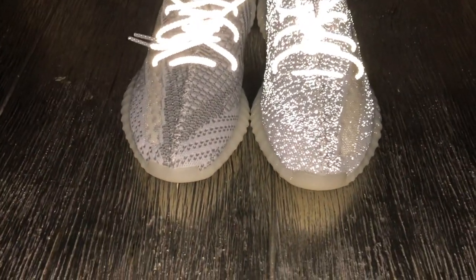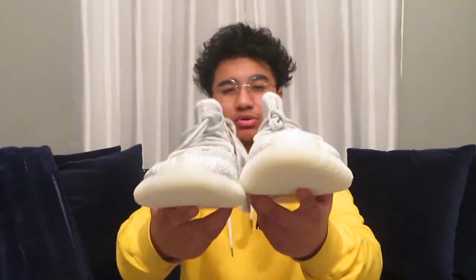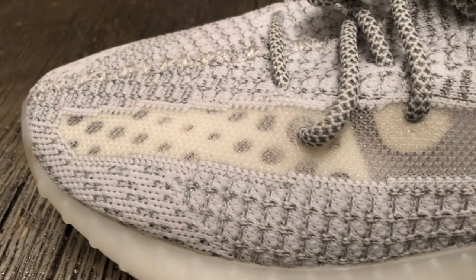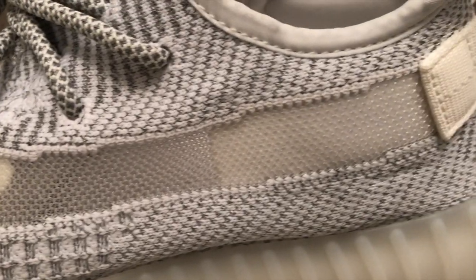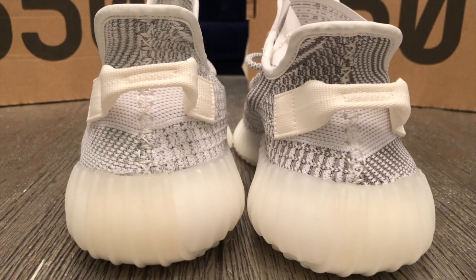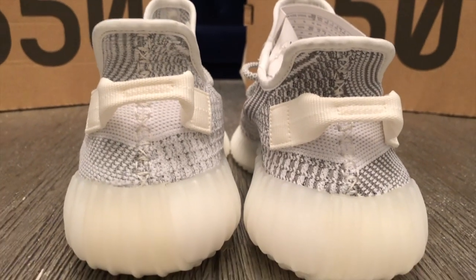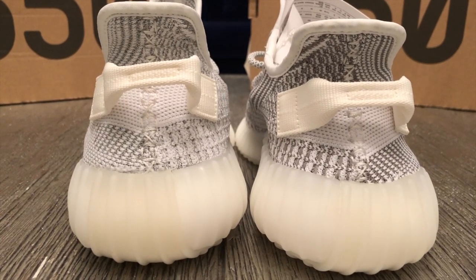The all-reflective pairs are actually fully 3M, so you have all that going on when there's a flash. I'm gonna show you guys in a bit what I'm talking about — I'm gonna put these side by side with the flash on and you'll be able to see exactly what the differences are. Now the stripe on the side of the reflective pair is actually the same plastic mesh stripe that's on the non-reflective pair. When you go to the back, it's pretty much the same exact thing. The only difference you'll be able to tell is the darker shade of gray on the non-reflective pair versus the lighter shade of gray, which is the 3M thread, on the reflective pair.